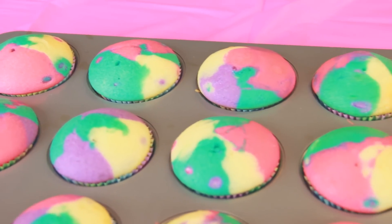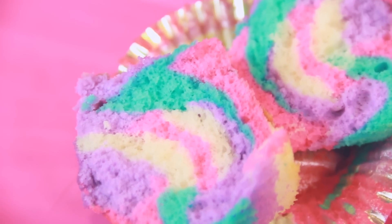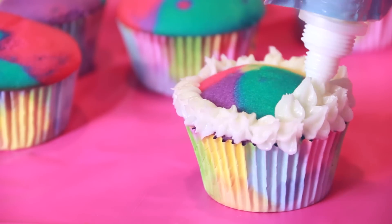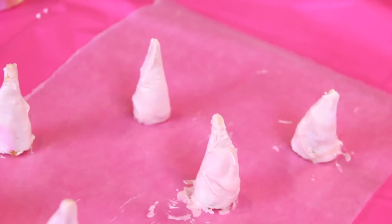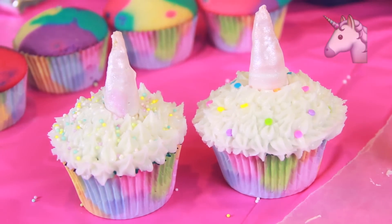Bake according to the instructions on the box or your recipe and check them often to make sure they don't burn. Once the cupcakes are completely cool, grab some frosting and sprinkles and decorate them however you want. I used a star tip to get a decorative swirled effect. Now create horns by using bugles — dip each bugle into melted chocolate and let them dry upright on wax or parchment paper. You can even make them sparkly with pearl dust, but this is optional. Place one on each cupcake and you have some lovely unicorn inspired desserts.